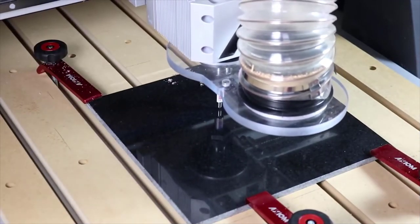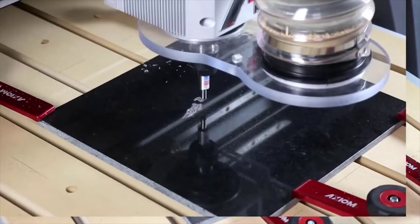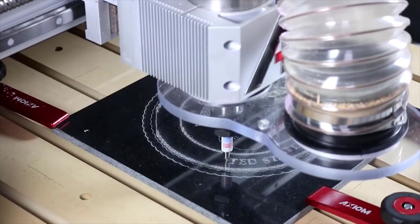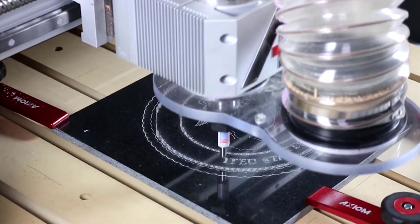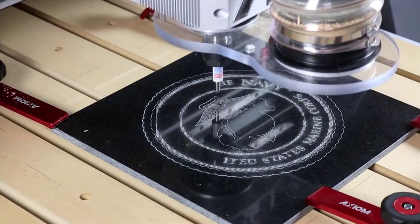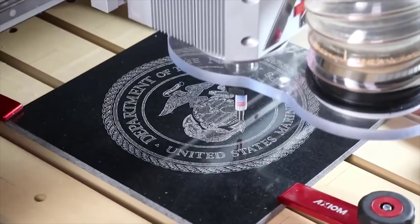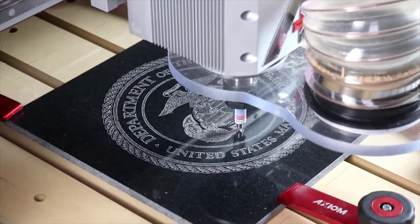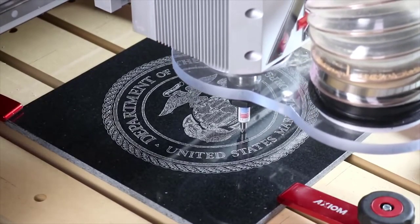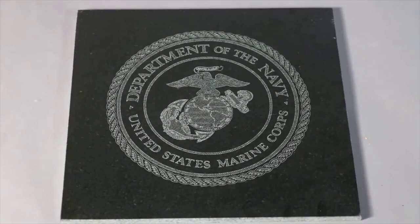Here's another case where you'll set the spindle or router RPM to zero — you don't spin it for this. This is a diamond drag; there is literally a piece of diamond in the tip of the tool. When you set the depth of cut on the diamond drag, you're controlling how hard the spindle pushes down on the compression spring in the tip. Harder materials require more down pressure. This work can be done on granite, glass, aluminum, brass, steel — lots of different materials.